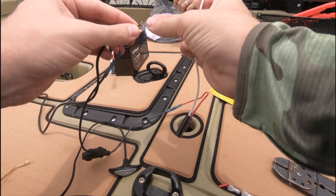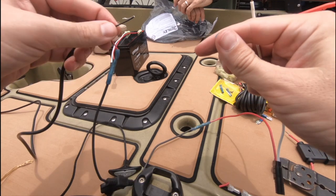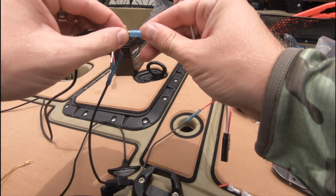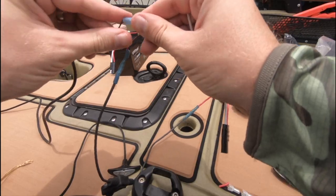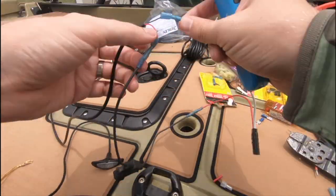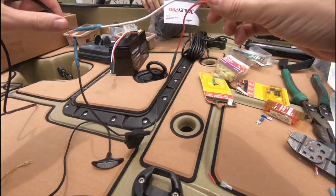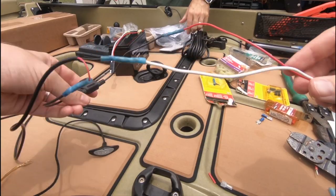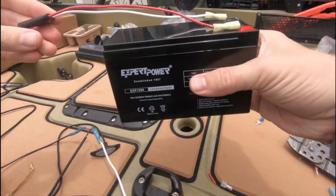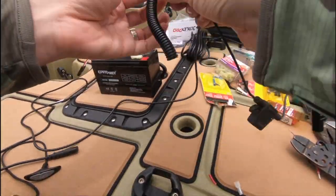This is the last of the power wire setup. We just need to add the last connector so we can attach the negative wire on the power supply to the negative wire on the SAE connector. We need to attach the negative wire of the SAE two-pin connector to our main power harness that Lowrance gave us. Now it's ready to be connected to the battery.